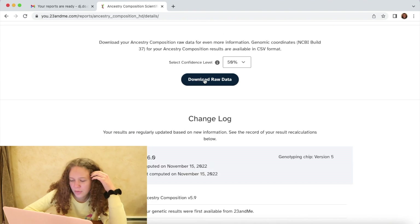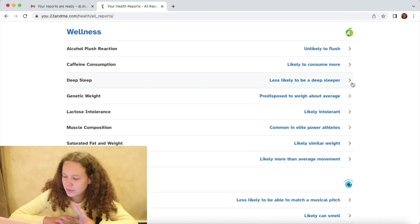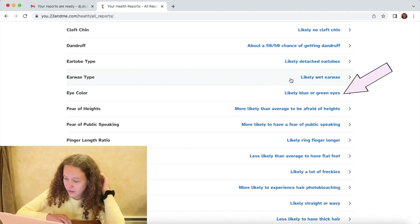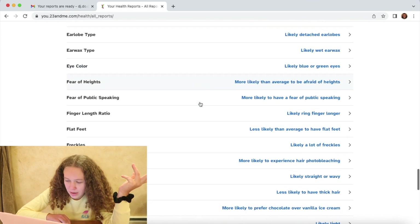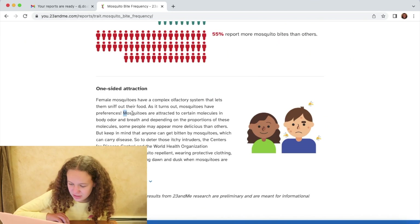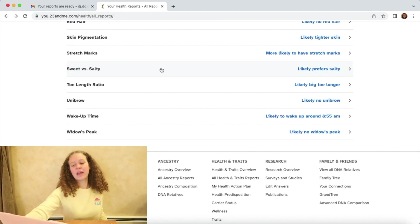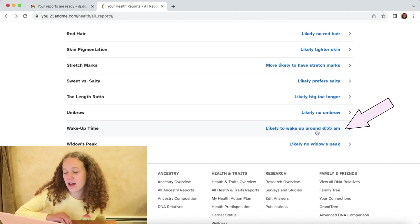Let's look at the science behind this. You can download the whole raw data — cool. I'm not gonna get into the health stuff but we'll get into traits and some fun stuff. Less likely to be a deep sleeper — I would agree with that. Likely to consume more caffeine — y'all are wrong, I literally do zero percent. Likely blue or green eyes — okay, they got me. Mosquito bite frequency — likely bitten more than others. Yes! Mosquitoes are attracted to certain molecules, body odor, and breath.